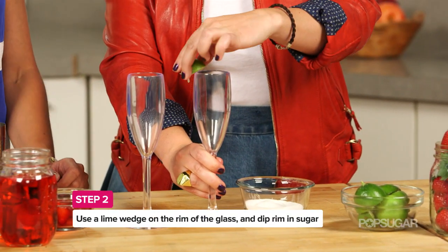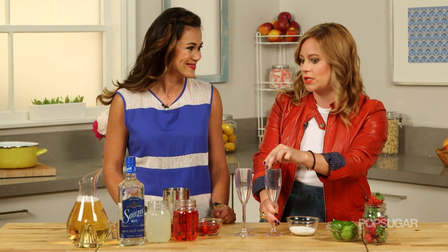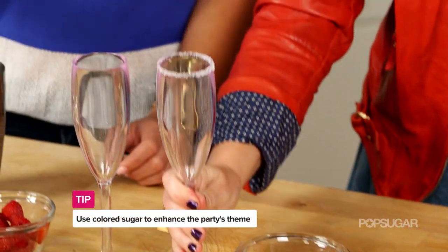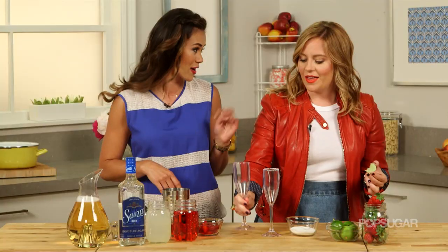Now tell me about this cocktail. We have three types of alcohol: we have champagne, strawberry liqueur, and of course tequila. Well, this is a red, white, and blue cocktail — red from the strawberry liqueur and strawberries, white from the champagne, and then blue from the Sauza Blue Silver tequila. It's a very patriotic cocktail.